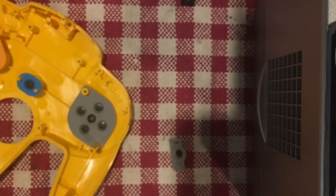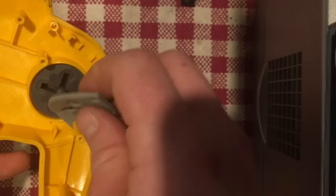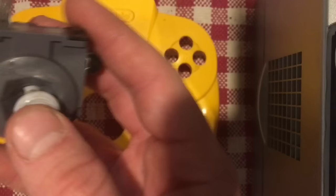Once you lift the pads out, they can be washed as well — they seem to be in reasonably good shape. The buttons just lift right out of the casing. We're going to take the whole shell, soak it in hot water and soap for about 15 minutes, come back, swap out the joystick from the gray controller, and reassemble it. I'll be back once that's done.